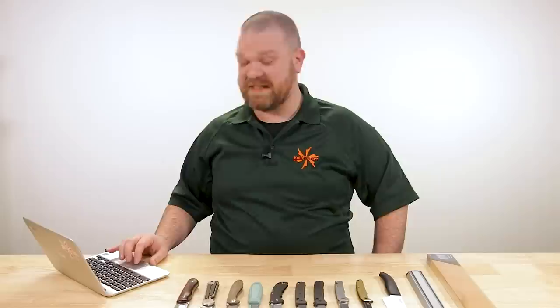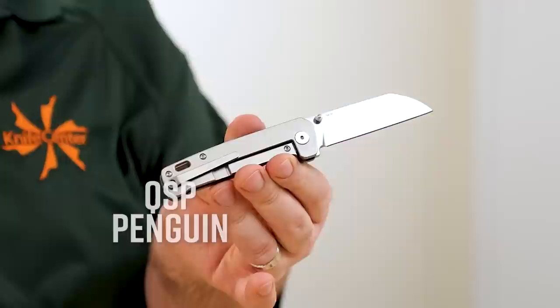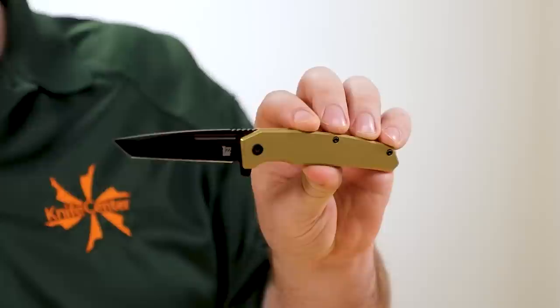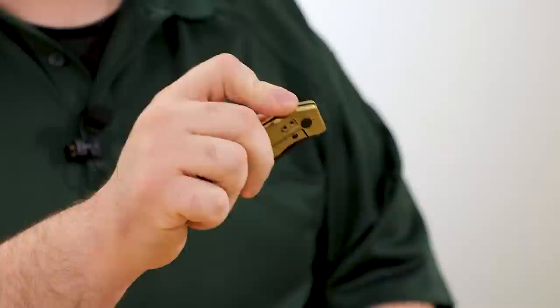Lightning round: James Goodlett asks, can you buy a titanium frame lock with a decent steel for around $100? Yes, you can. The QSP Penguin titanium frame lock with 154CM steel is decent stuff at $97. But then literally as we were setting up today, this knife came in — the Ontario TI 22 Equinox flipper at $99.95: titanium frame lock, S35VN blade steel, deep carry pocket clip, pretty decent flipping action. There you go — 100 bucks, everything you want.